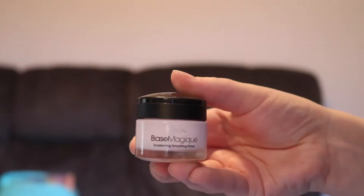So without further ado let's jump into the tutorial as I become Evie. Starting off with primer I'm just priming my face, and then I'm going to prime my eyes because I'm going to start with eyeshadow today.